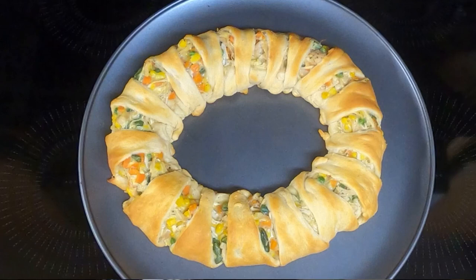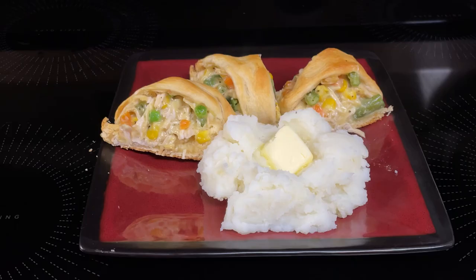Hi everyone. Tonight we're going to be making chicken pot pie crescent ring.